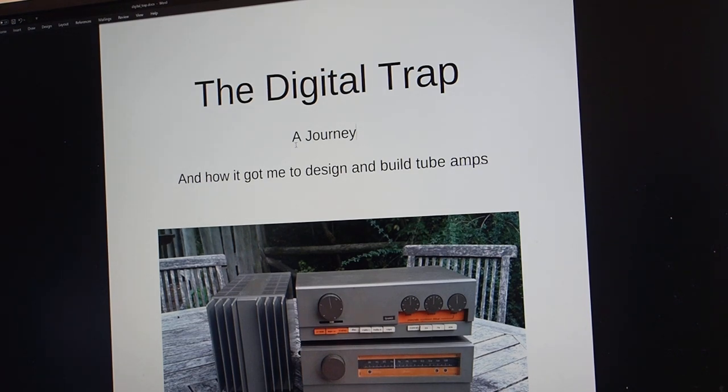The introduction to the series will probably be split into two parts — how I got into the digital trap, and how specs and reviews slowly took over from my initial journey. These two videos will be in a slightly different format from most of mine — in the form of a bit of a story. So let's get into that story.